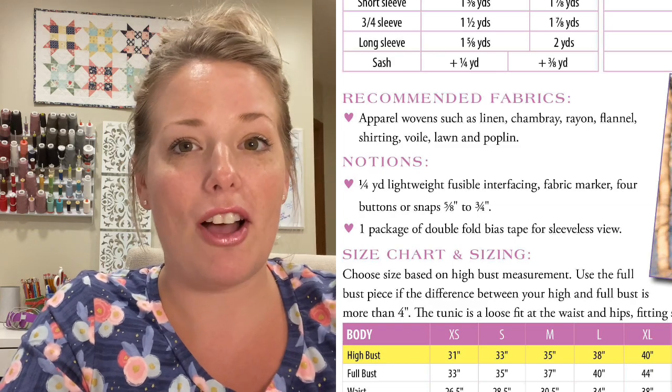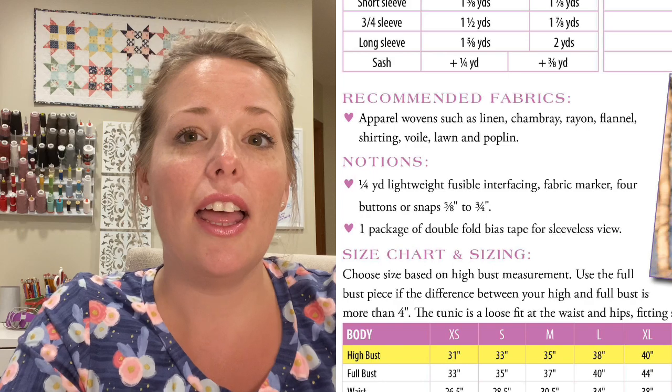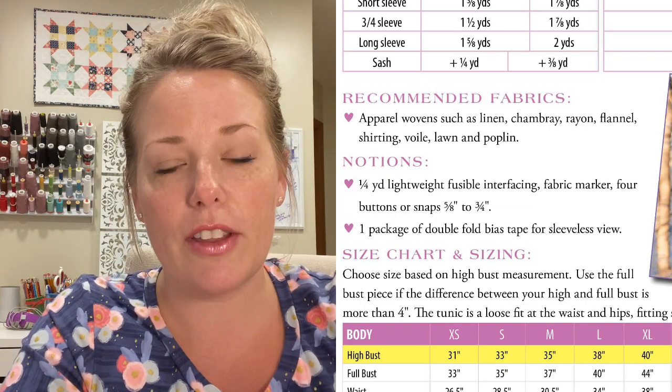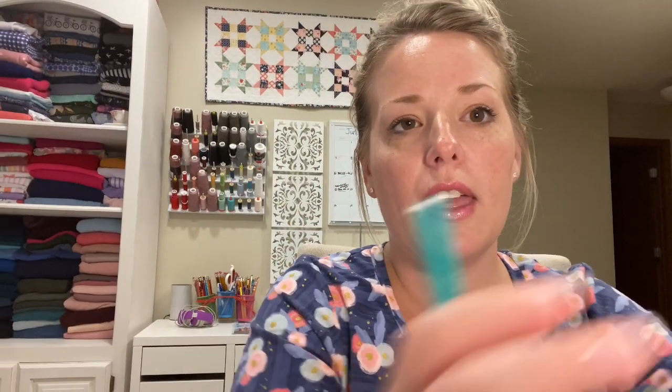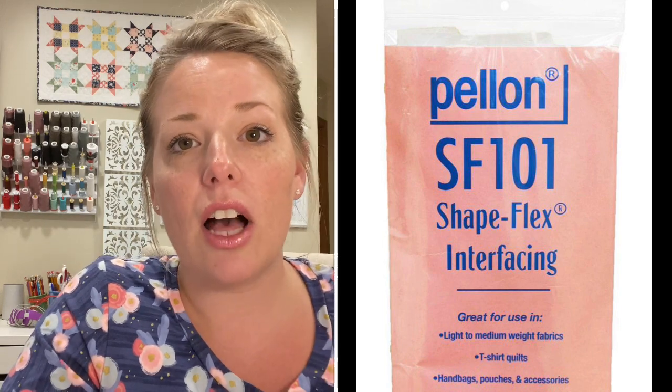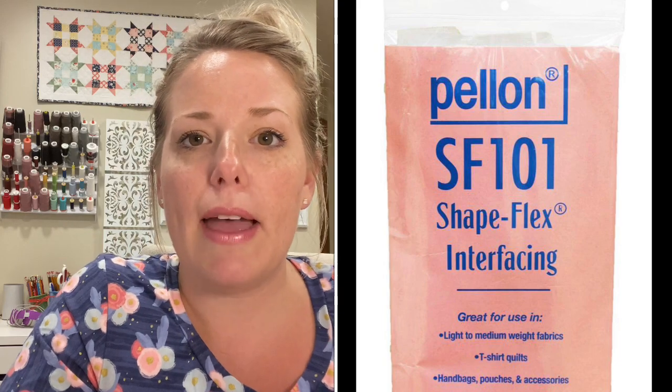Since it's a woven pattern, it is really helpful to have a serger to finish those raw edges. However, if you don't have a serger, you could use a French seam technique or an overcast stitch on your regular sewing machine — either option works fine. You're also going to need some kind of marking utensil to mark the button placement. The pattern comes with a marking guide, and it's really helpful to have an invisible or erasable pen. You'll also need interfacing — it's really important to get interfacing on the placket collar so everything stays nice and structured. I use SF-101.